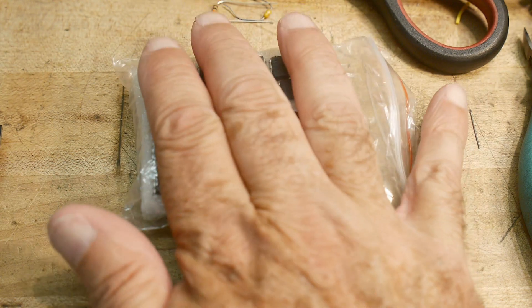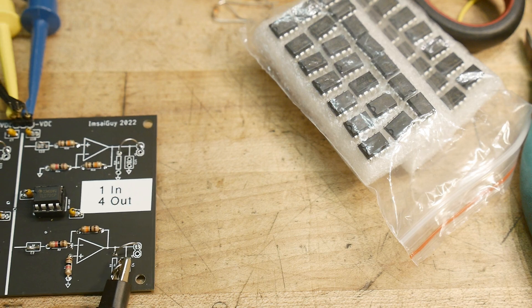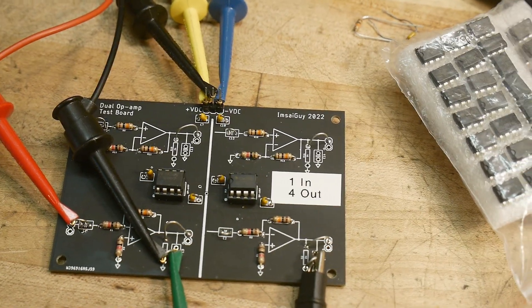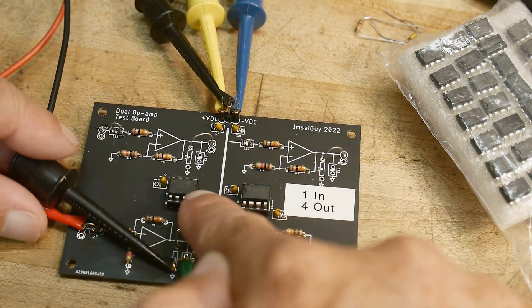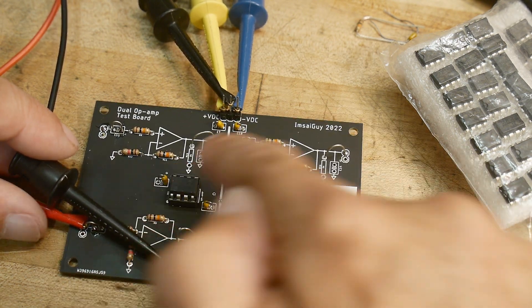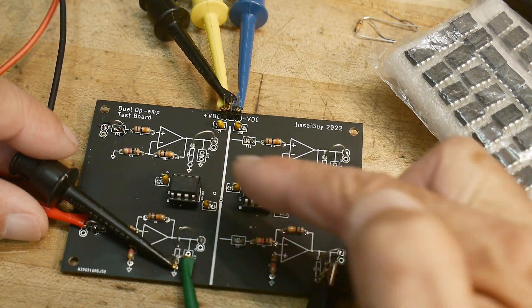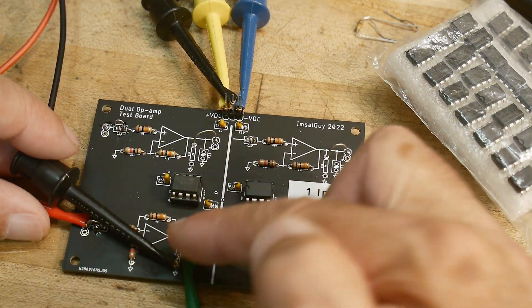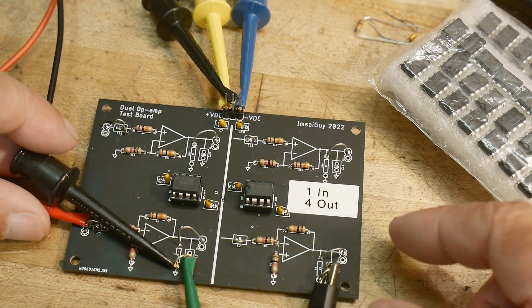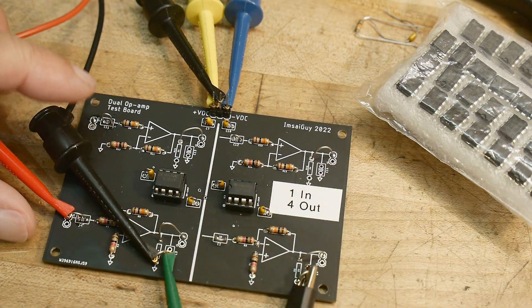I've got 50 Chinese op-amps marked TL072s — they are not TL072s. I'm going to use my comparison board, available on PCBWay — I'll put a link below. It lets you hook up two op-amps and compare them. One op-amp is in the non-inverting circuit, one in the inverting circuit. Each is a dual op-amp, and I've wired the board with one input going to all four circuits.